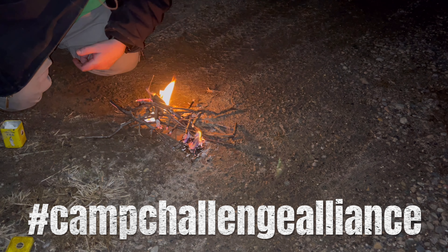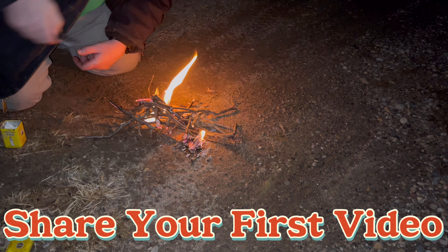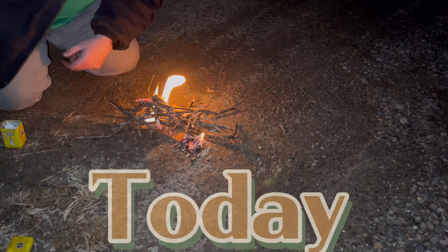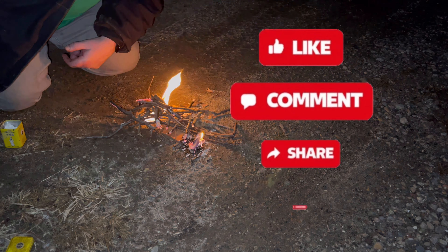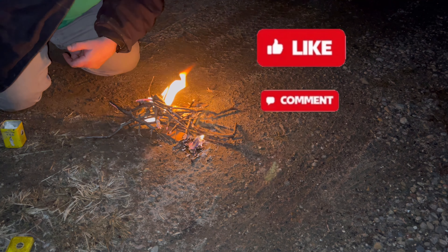I want to say thanks again to Dave Calliard's Camping for this ferro rod. I was a little rough getting it broken in, but if we keep working at it we'll get a bit better. Guys, thanks for watching and we'll catch you at the next one. And as my boy Michael would say — cut.